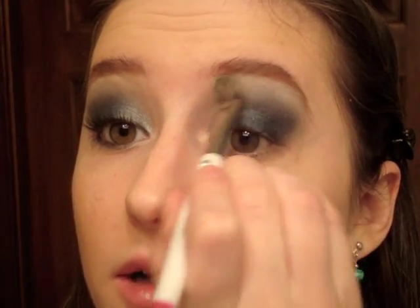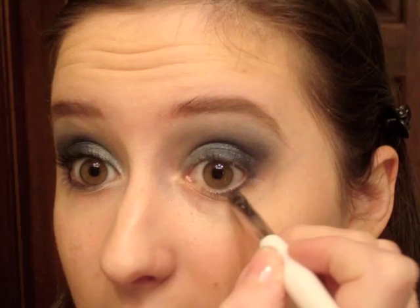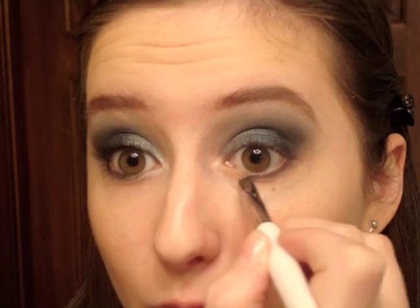Now I'm going to take my highlight brush and a plain simple white highlight color and take that along the brow bone. Then I'm going to start on the lower lash line — I'll take a Kirkland eyeliner brush with the same Ulticolor Sapphire and brush that really close to the lash line, just about halfway to three-fourths of the way along.